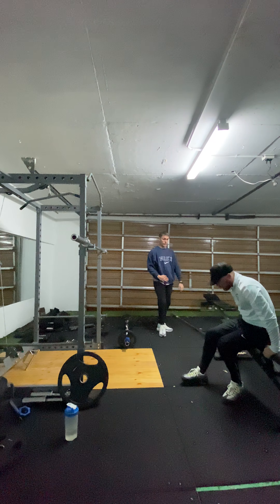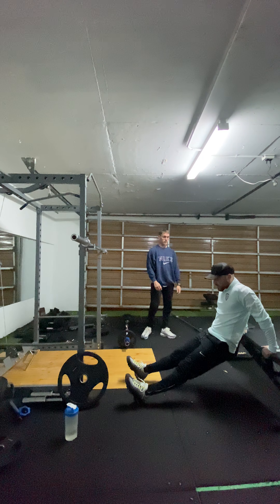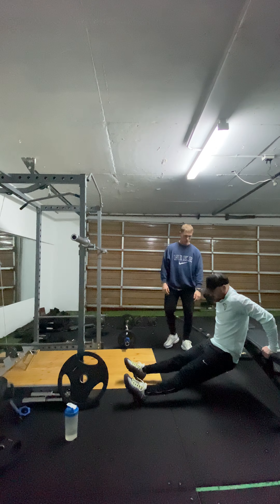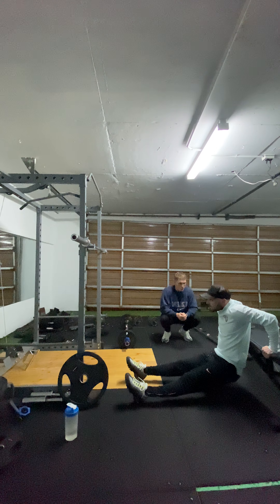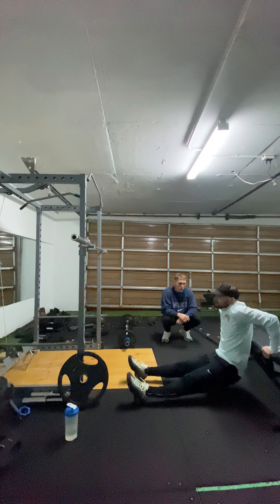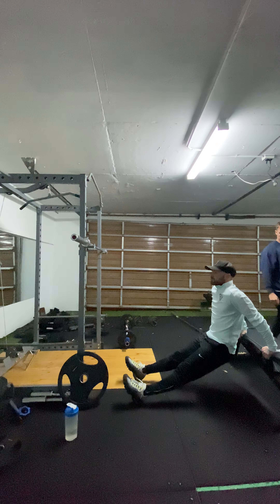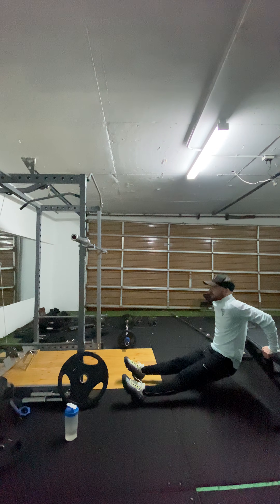Try it out — feet shoulder width apart. Is that feeling a bit better? Yeah, sound. Ready? One, nice, two, good, three, nice, slow down — four, perfect — five, drive through the palms, six, seven, eight.